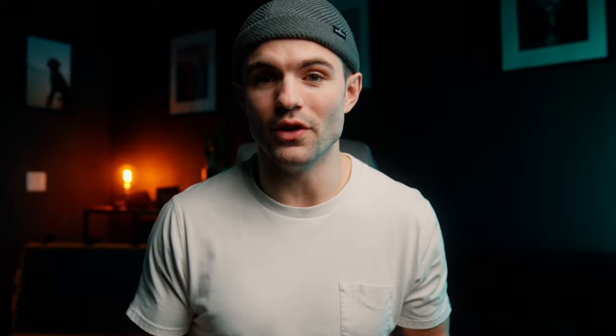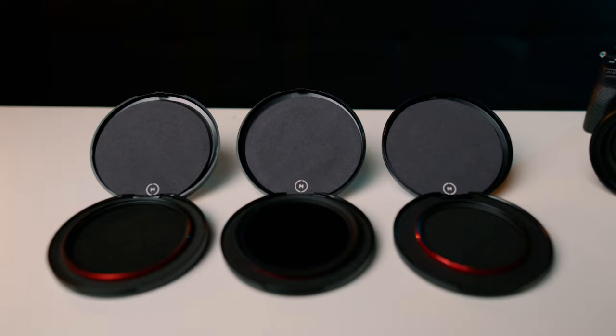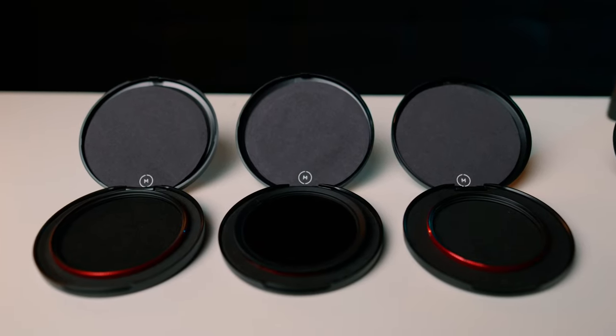I think that'd be a little much, but these are awesome. If you haven't heard of Moment, Moment is most famous for creating one of the first high quality filters that would go on your phone. And thankfully, they didn't stop there — now they make high quality lens filters that go on professional grade lenses.